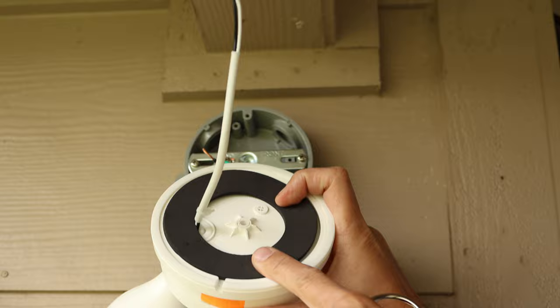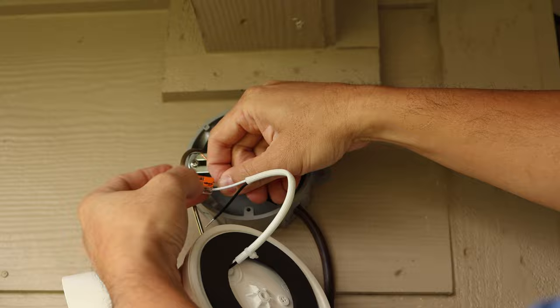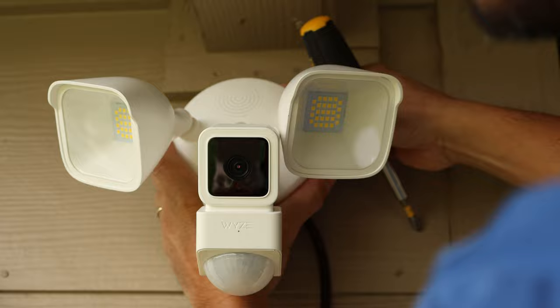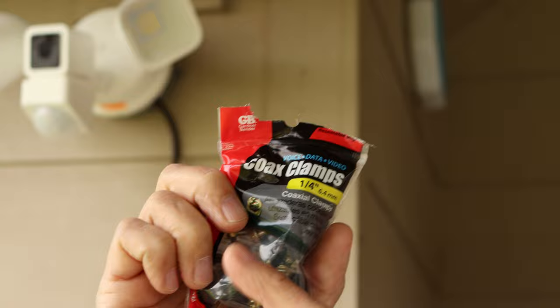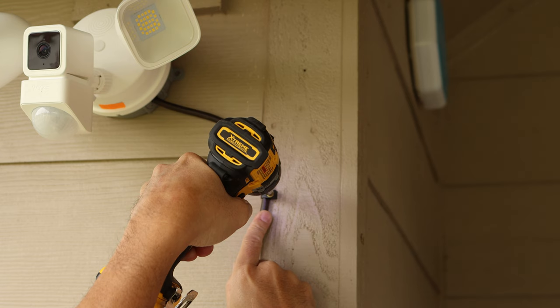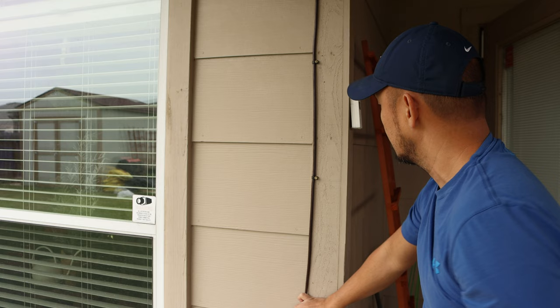Hang the floodlight with the S-hook and connect the wires — white to white, black to black. Screw in the central screw and make sure the gasket is well seated on the junction box. Your Wyze Cam floodlight is now installed. For cable management, I recommend coax cable clips to secure the extension cord — I like them because they are screwed in, not hammered in. Route the cord and secure it with the clips up to the nearest power outlet, then plug in your floodlight camera.